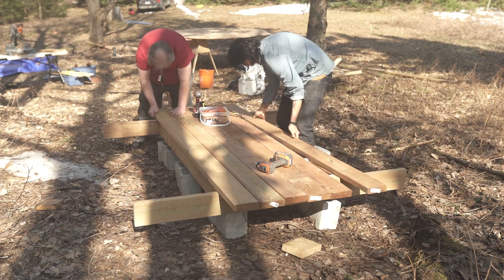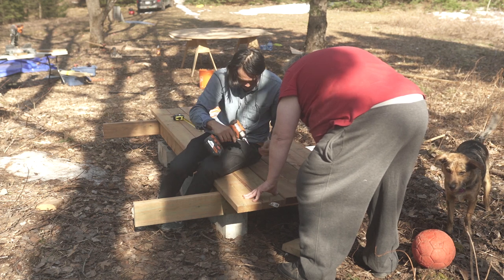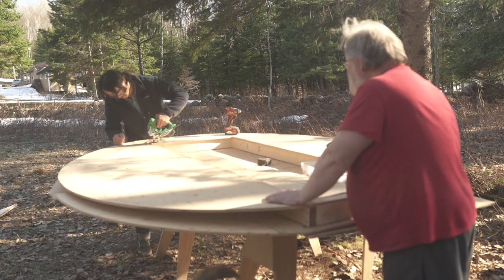From there we laid down our pressure-treated floorboards — those six two-by-sixes — and basically had the base ready to take on the end caps. But first we finished the end caps by reinforcing them with studs and also carving out our doorway for the front end cap.